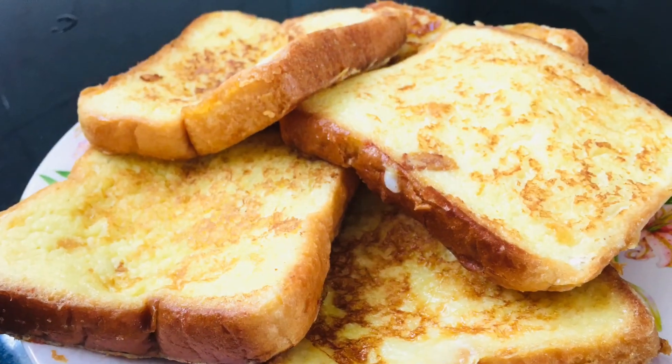A classic French toast is now ready! A lovely flavor is coming — you should try this at home. Come back to my channel to see more interesting videos, and don't forget to like, share, and subscribe. Bye for now!